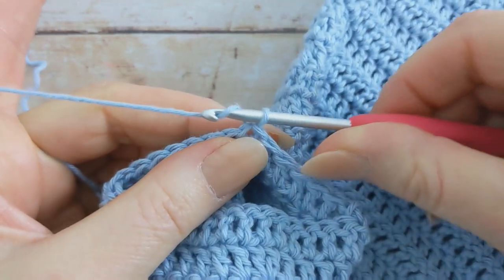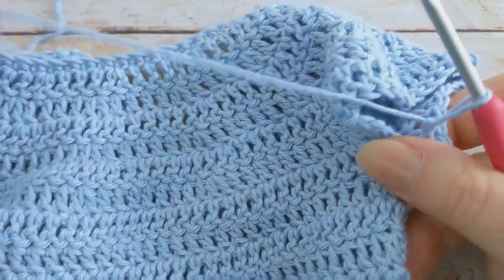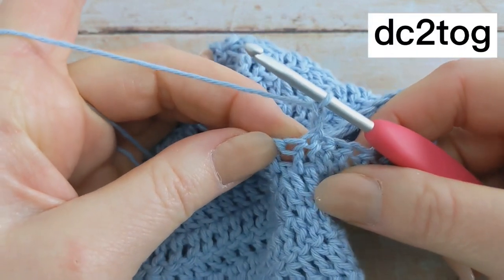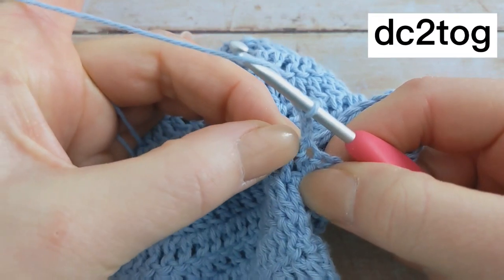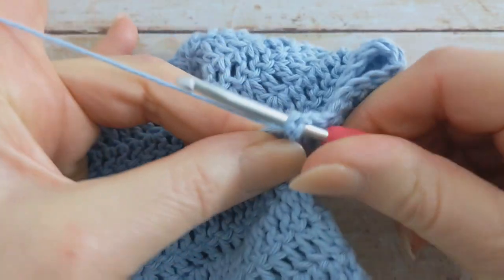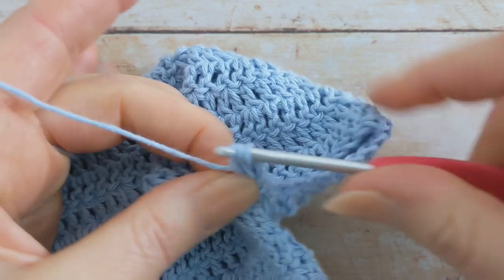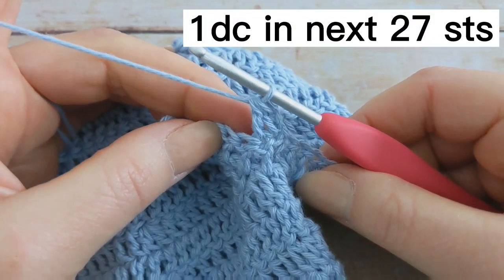For round two, you're going to chain two and turn your work. Just to point out that this sleeve is worked in exactly the same manner as the first sleeve. I'm then going to work one double crochet two together, beginning in the same stitch at the base of the chain two, insert my hook and start the double crochet two together. Then I'm going to work one double crochet into the next 27 stitches.